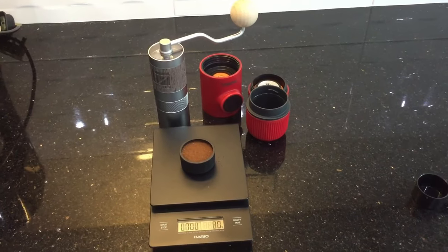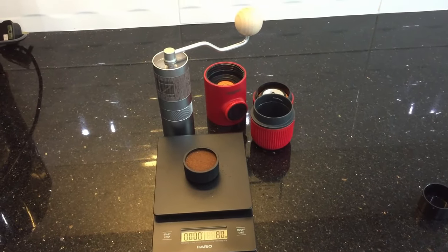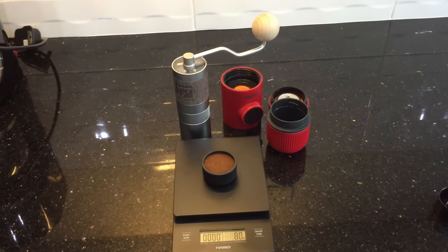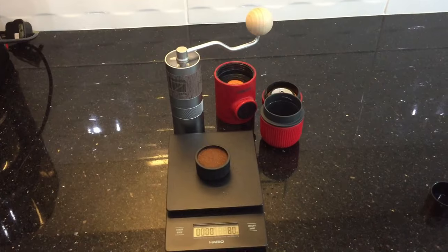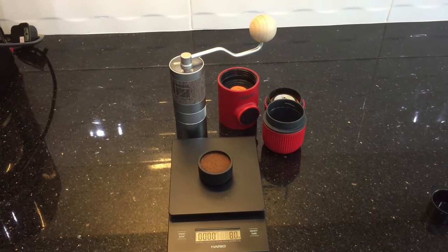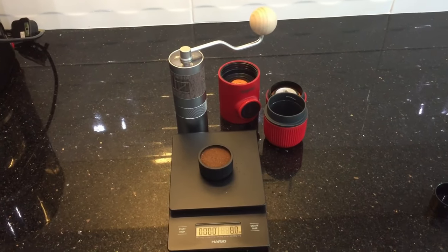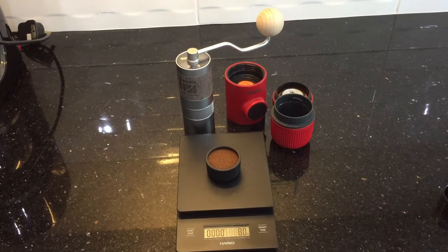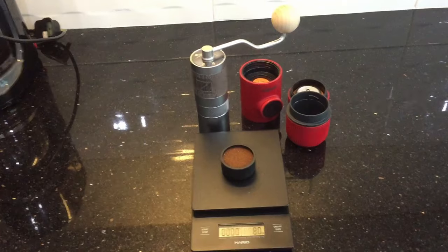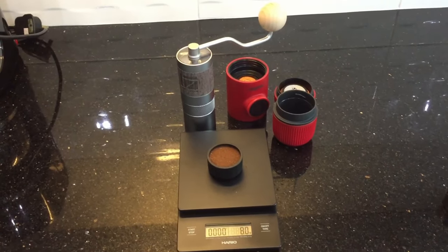Hi, this is Paul from Meet A Coffee. I just wanted to do a very quick video regarding the Onesipresso Q2 grinder and the Wacaco Nano Presso. I just got asked by a customer if the actual grind settings for the Q2 was going to be okay for use with the Nano Presso. I'm pretty confident it is, but I just wanted to test it out — this is a short video just to show him that it is okay.